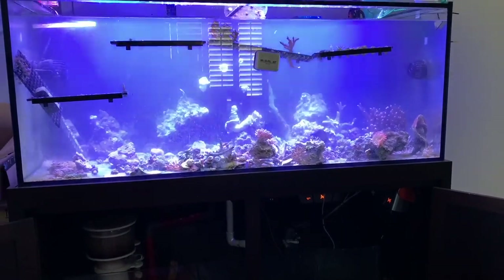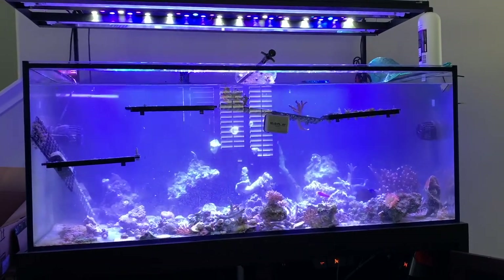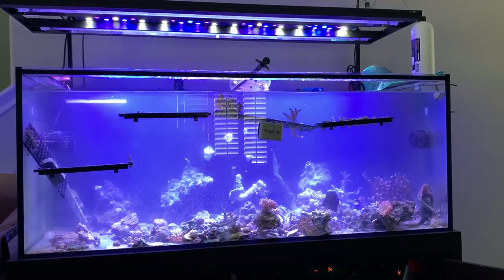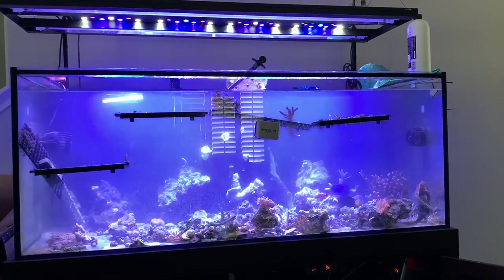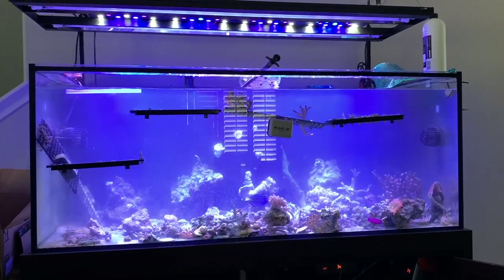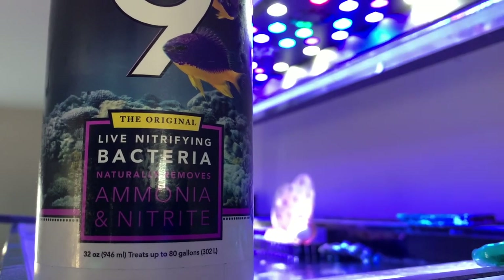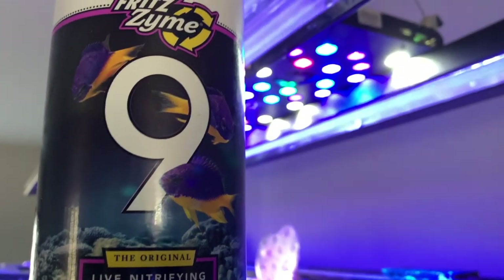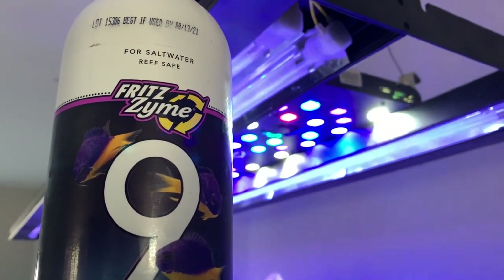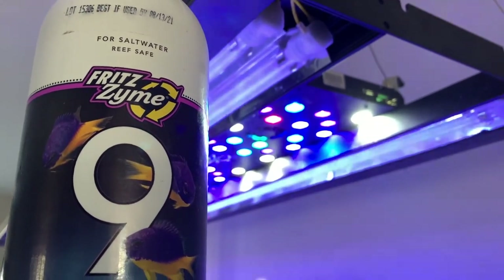It was organized chaos — definitely a mess, but part of moving. Not my first tank move, but moving tanks definitely sucks. I can see the rock I didn't want; I threw it in the sump. I also picked up a bottle of Fritz 9 — it's a beneficial bacteria product, kind of like Tim's One and Only but a little cheaper. I bought the biggest bottle I could find on Amazon and just dumped it in to give the tank a little boost.